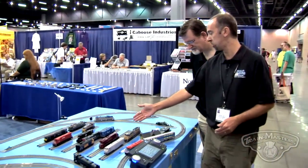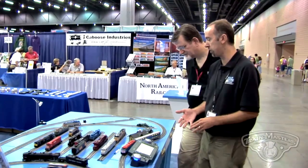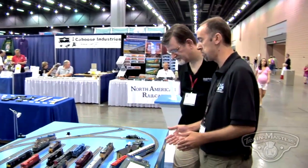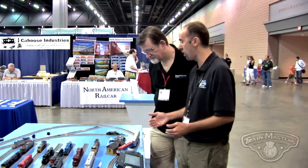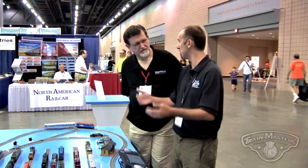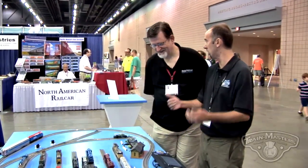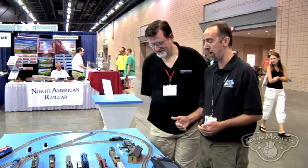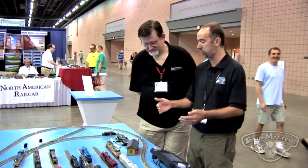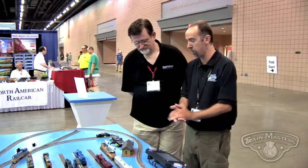We've recently provided Intermountain with sound for the Intermountain GEVOs. This is a GEVO 12-cylinder with a lot of really neat features. It's got smart start, so as the engine sits still for a while, it'll shut itself down, and after a few minutes it'll start itself back up again. It has a bell that plays automatically when the horn blows, like a lot of modern GEs do. It's also got a low idle — after it sits for a little bit, it'll drop down into a skip beat, just like the real GEVOs do.